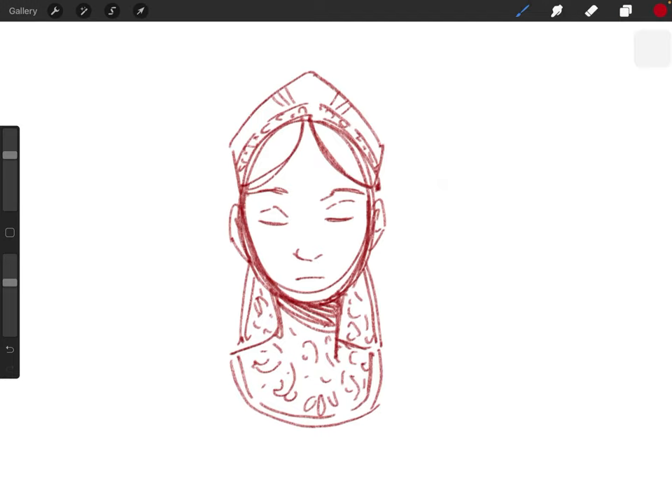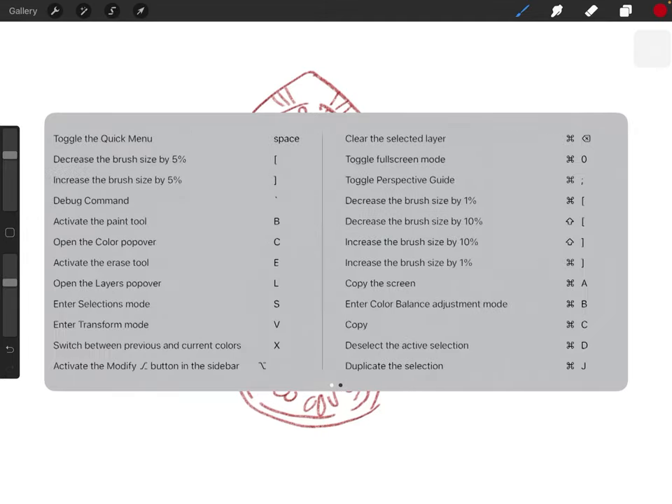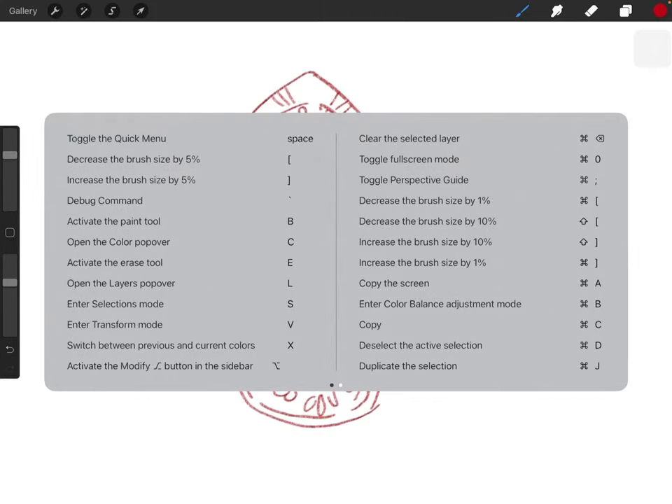So basics: you have your keyboard connected via Bluetooth, you open up Procreate, you don't have to do anything. If you hold down — on this keyboard it's the Windows/Apple/command key — if you hold that down, this menu pops up. And this menu, which you can see in full if you scroll, shows everything you can do in Procreate with the keyboard. I don't use all of these because I don't need to all the time. For instance, color balance — I don't mind going into the menu itself to get that.